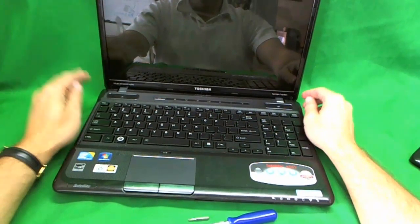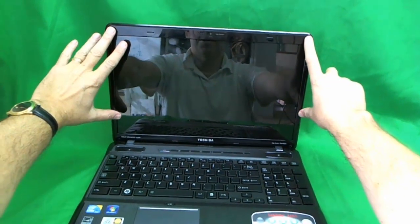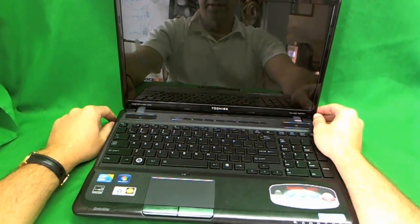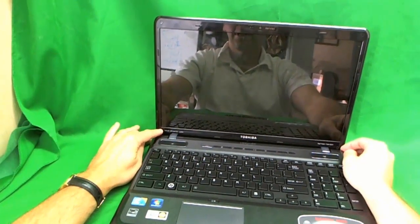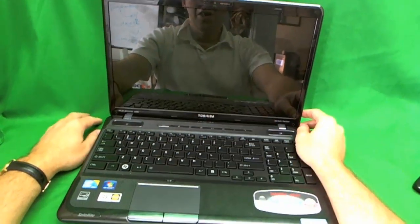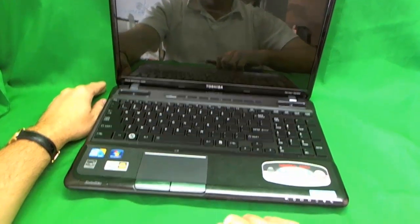This laptop is not too bad to replace the screen on. You have to remove the four screws from the plastic frame, also known as the bezel, then remove the plastic frame to get to the screen. The A665 comes in two flavors: the 15.6 inch LED screen or the 16 inch LED screen. This one has the 16 inch, but the procedure is similar for both. The only difference is the replacement screen you have to order.